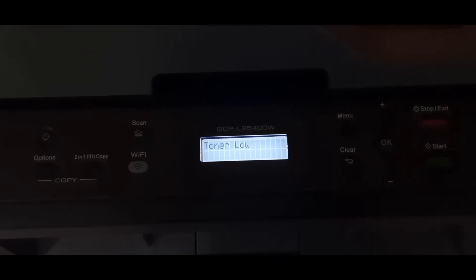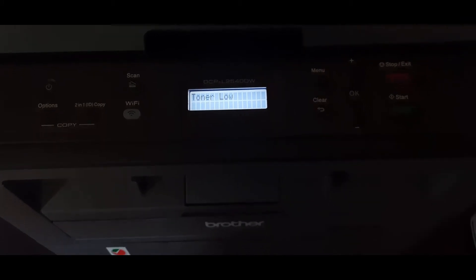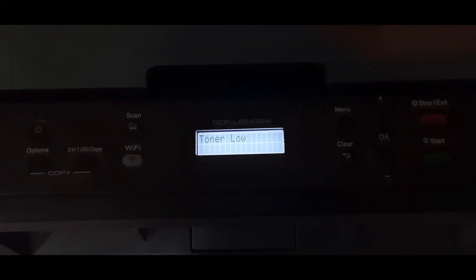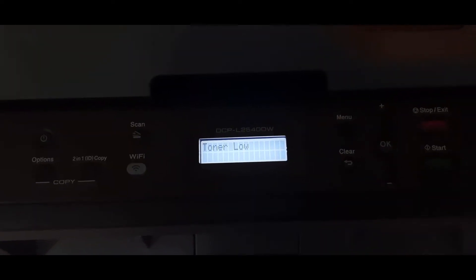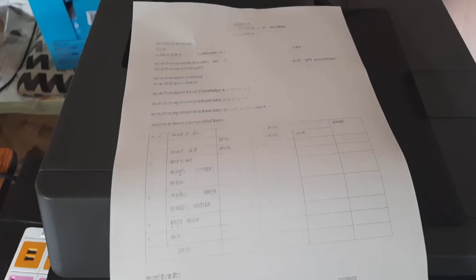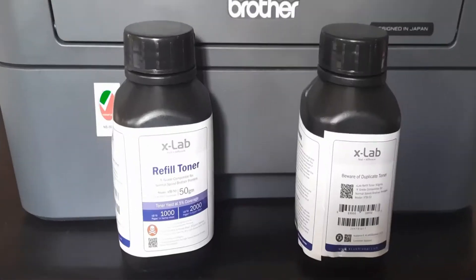In this video you will see how we refill the toner of the Brother DCP L2540DW printer. The screen displays a toner low message and the print quality is not good, as you can see on the paper.